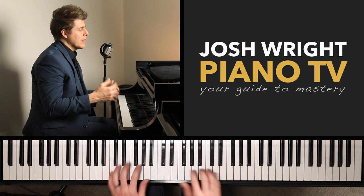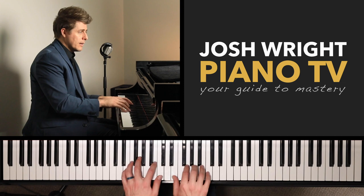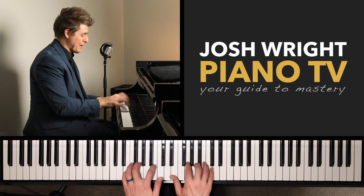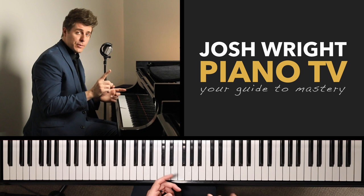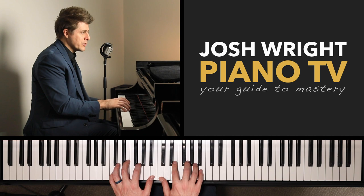Usually what ends up happening is the student will start hacking at the keys like chopping wood when they get to full tempo. But if you practice this exercise, you're always going to hit the right notes because you're waiting there — just fractions of a second — ready to play. So it helps with accuracy, but it also helps you stay loose because you're releasing all that tension in order to get into the next position quickly.